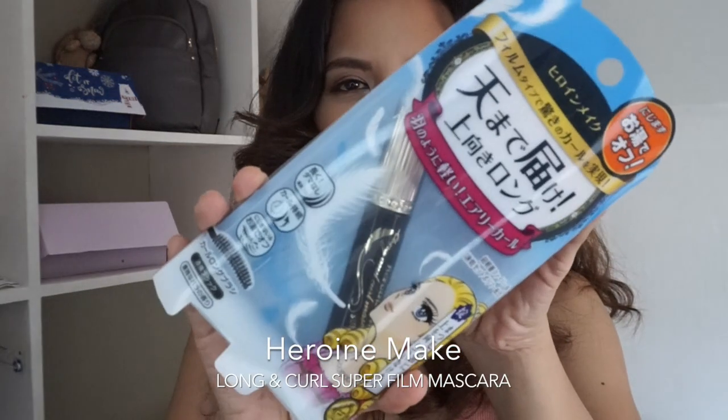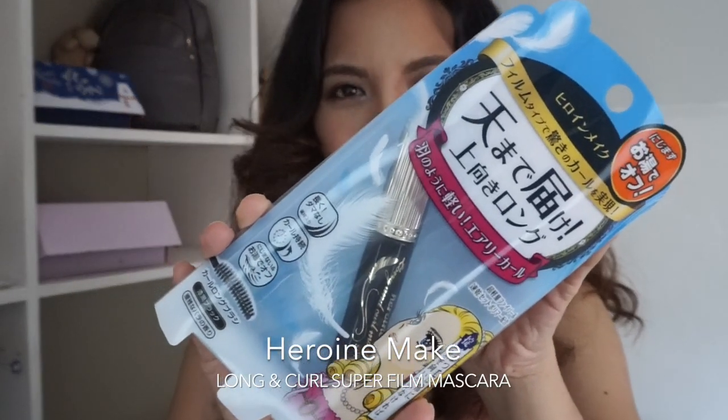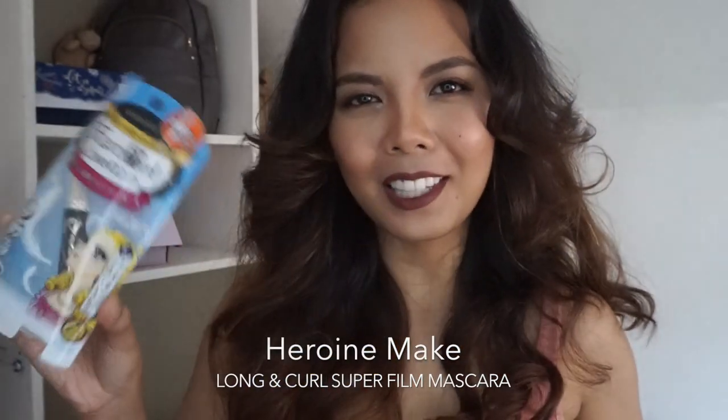Hello everyone, welcome back to another video. For today I will be reviewing the Heroine Make Long and Curl Super Film mascara. If you want to know how this product performs, just keep on watching.